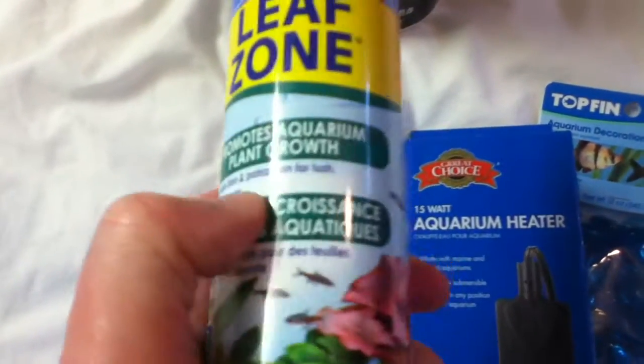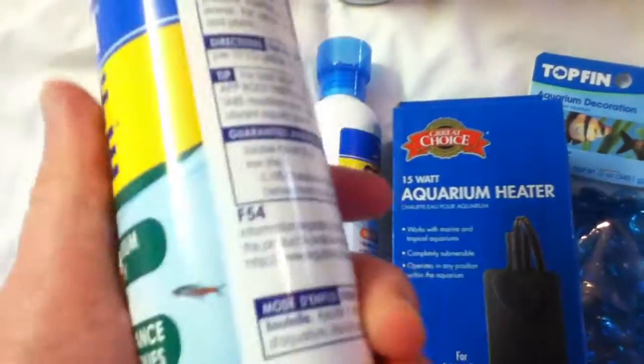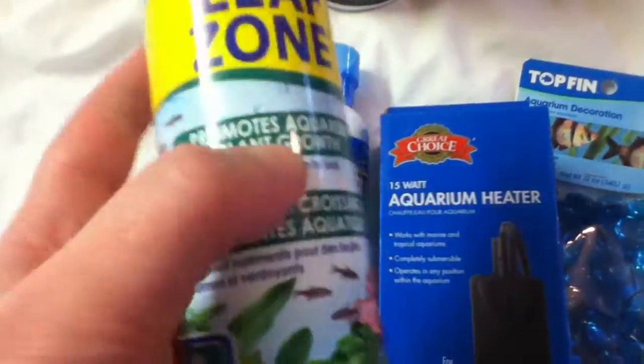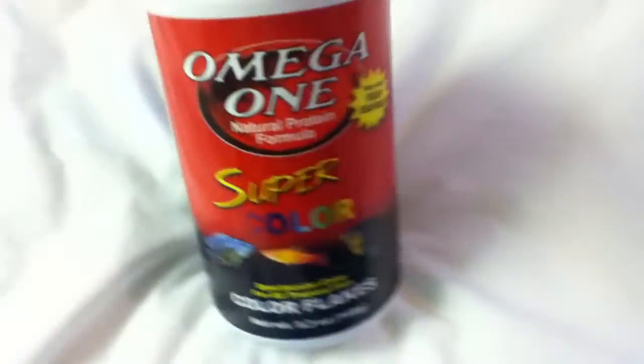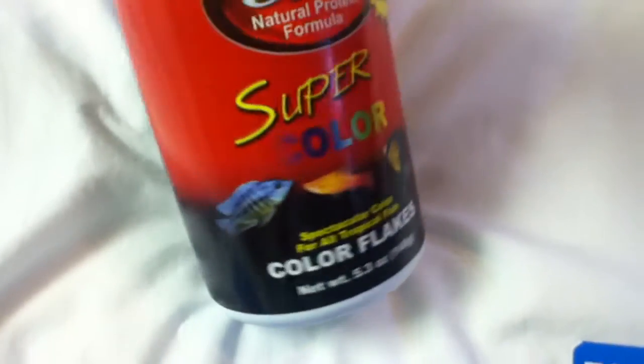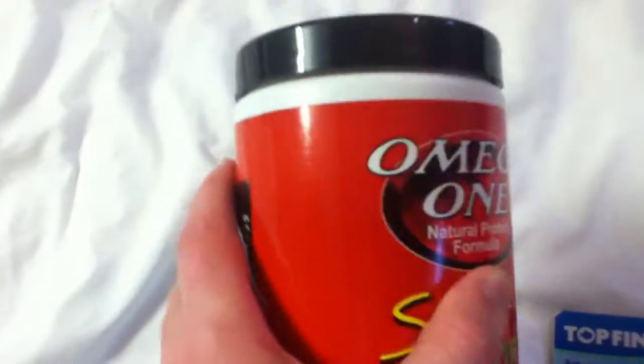I got some Leapstone, which is potassium iron for live plants. It's for my 15-gallon Amazon plant tank. And then I bought some Omega One color flakes — I just ran out of flake food for my 15-20 gallon tanks. I bought this huge container. I like Omega One; it's really good and healthy for the fish, and I have Omega One pellets too.